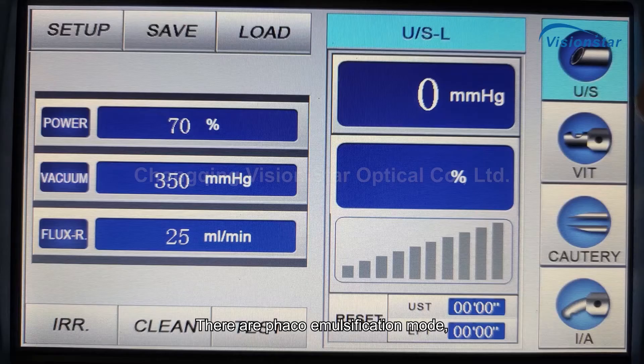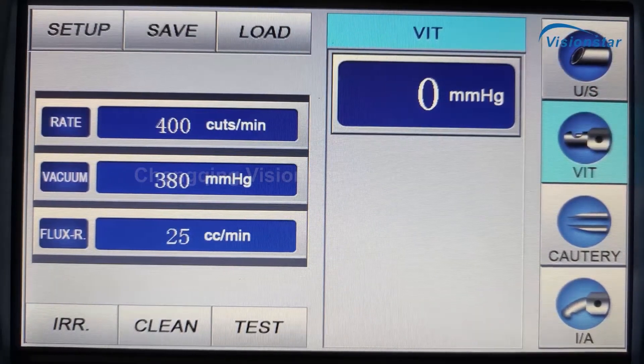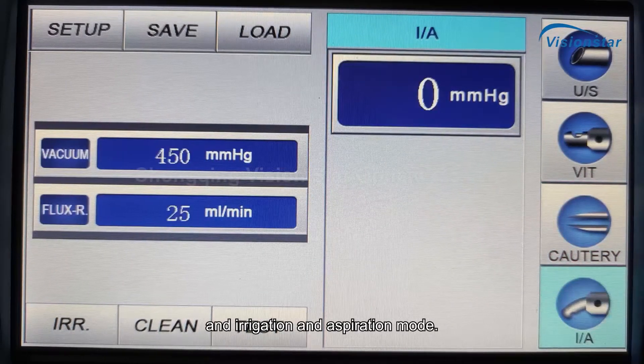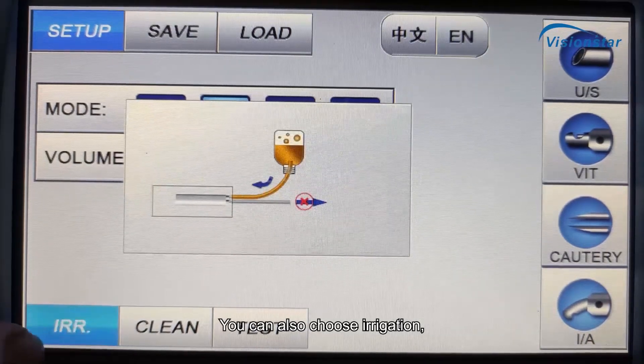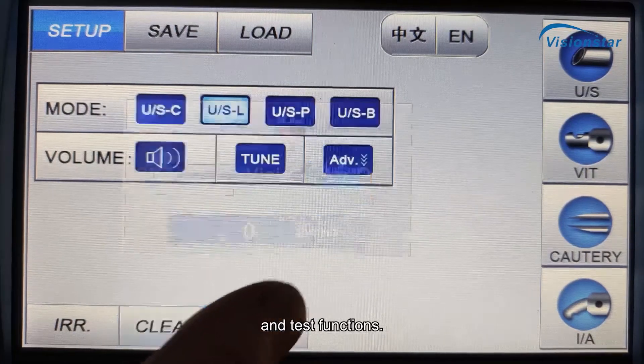There are FACO emulsification mode, vitrectomy mode, cautery mode, and irrigation and aspiration mode. You can also choose irrigation, clean, and test functions.